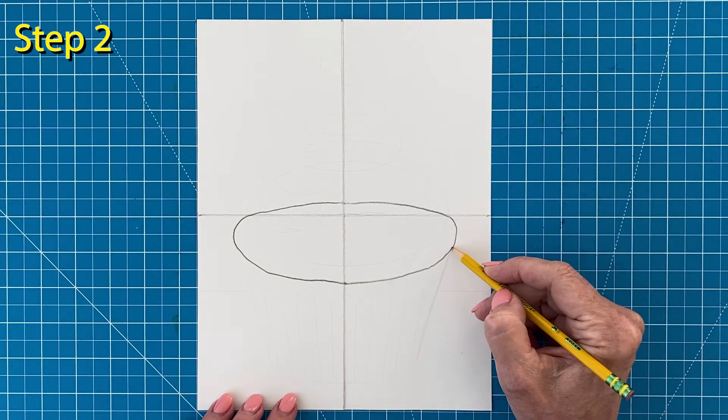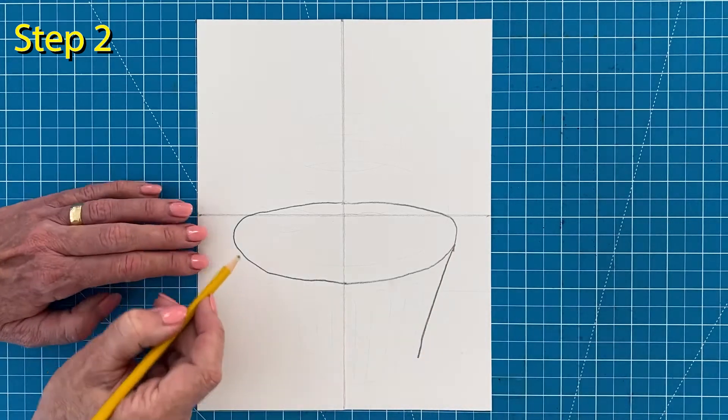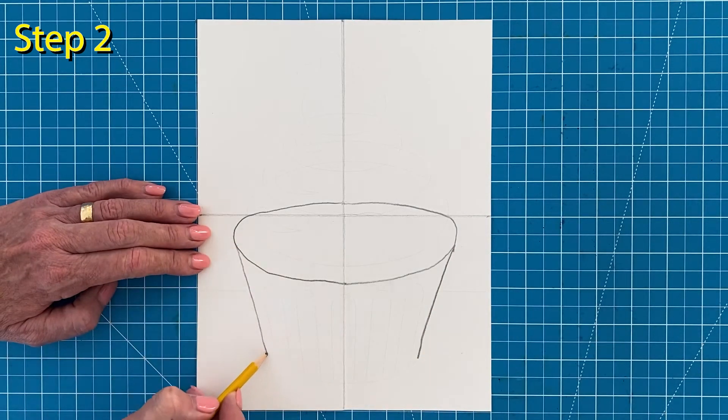Step number two. Draw the two sides of the cupcake that angle in just a bit and then connect at the bottom with a curve.